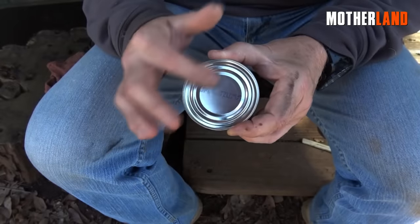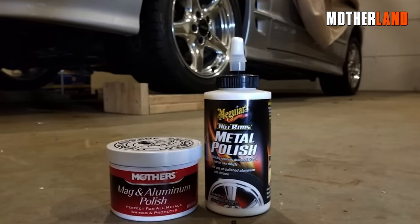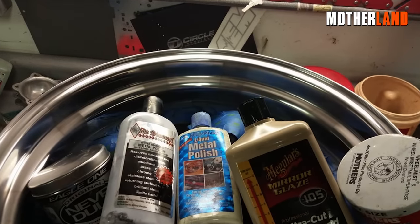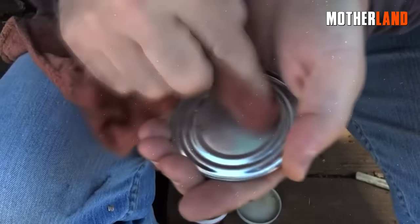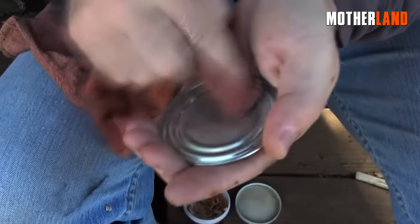While there are several options for polishing, charcoal or aluminum polish are recommended choices. In this case, we used aluminum polish, but feel free to experiment and find what works best for you. The main objective is to focus on the center of the lid and achieve a high-quality, reflective surface.